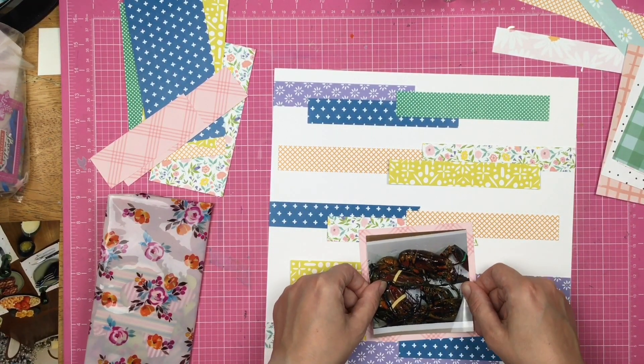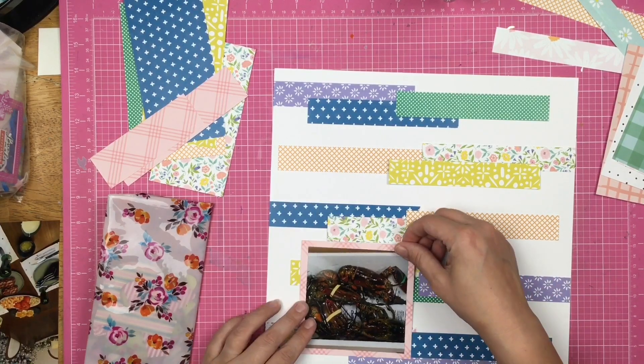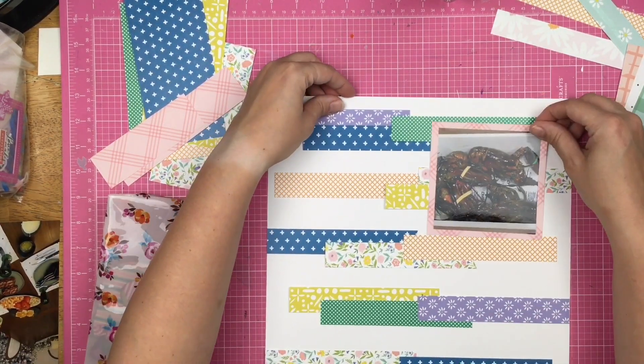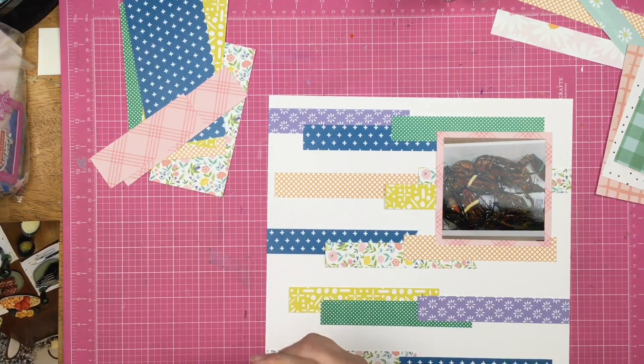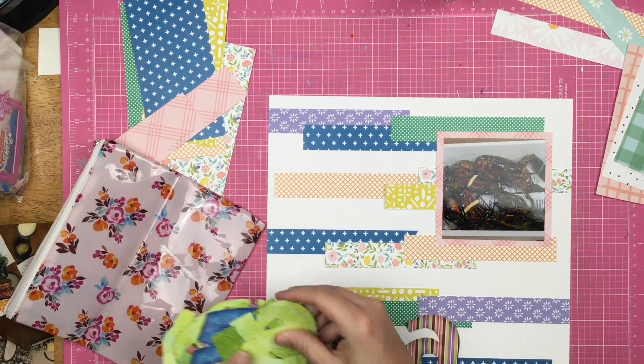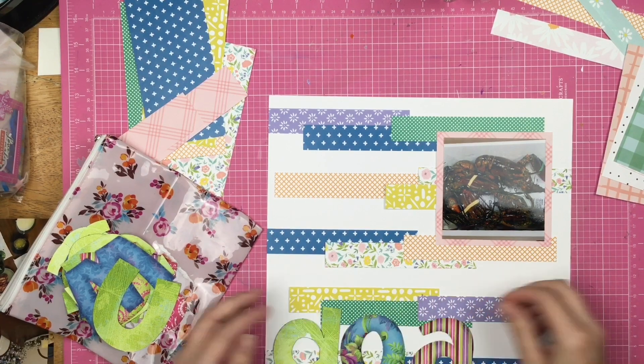I'm going to mat my photo on one of these six by six papers — I'm matting it on this pink paper. I do add an extra photo mat because as you can tell, the photo is kind of getting lost on there.